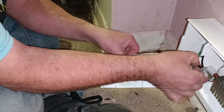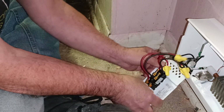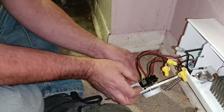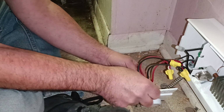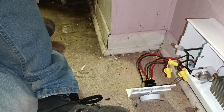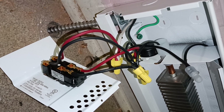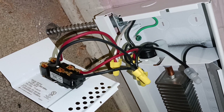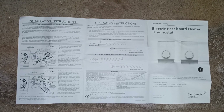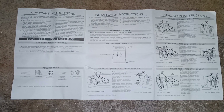I'll get the camera down here so you can see up close how it's hooked up. You can pause the video to read the instructions.